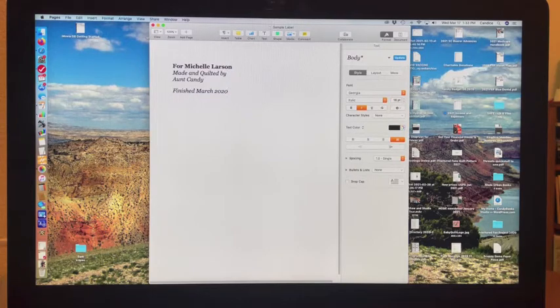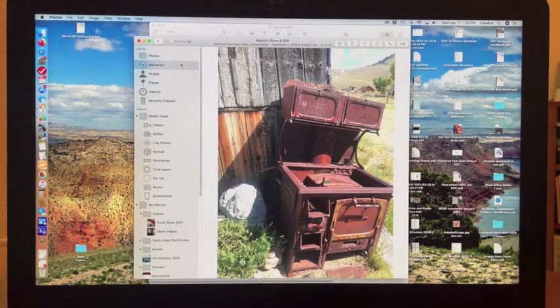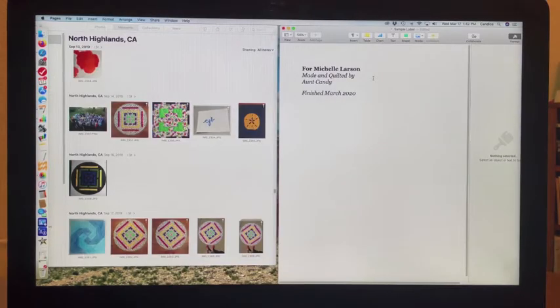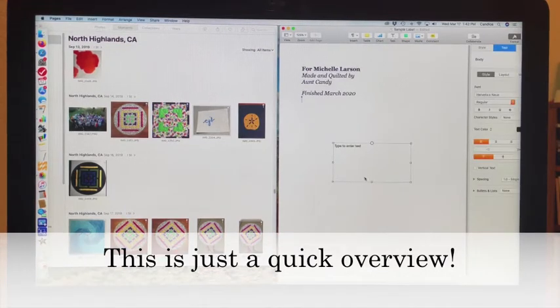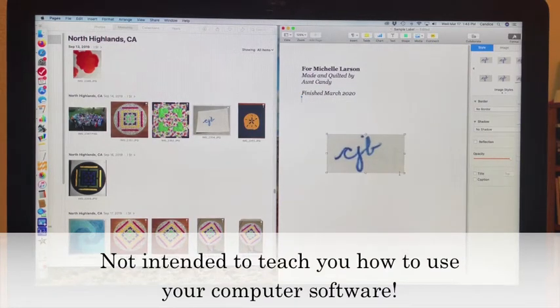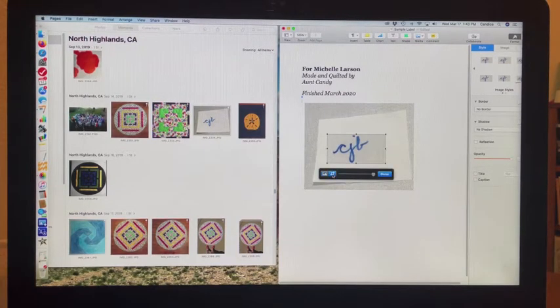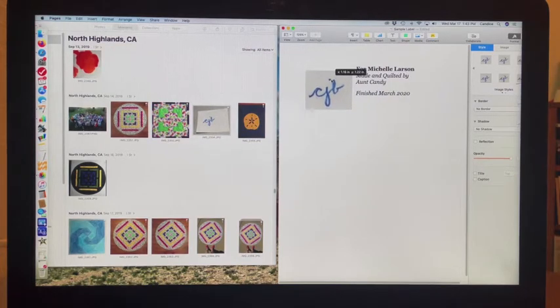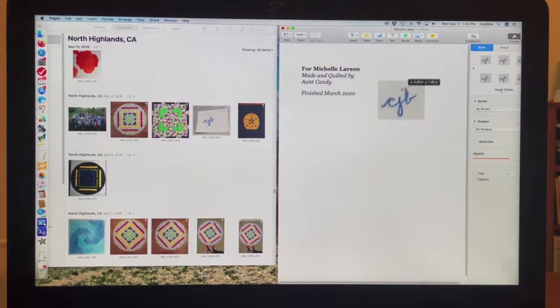I'm going to drag a photo into it. The easiest way is to pull up my photos and pick something interesting — I'm going to use a picture of my initials. What I did is add a text box, took my photo, and dragged it into that text box, which allows me to position and size it. If I click right in the middle, it lets me crop it — make it a little taller, a little narrower — then reposition it so it's nice and neat, click done, and drag it to where I want it on the label.